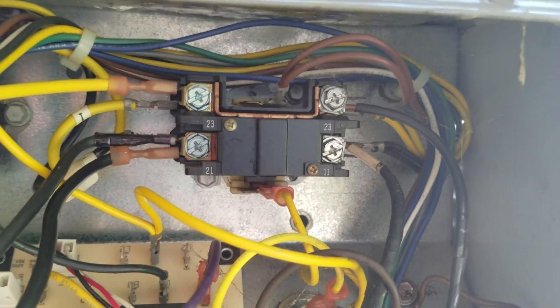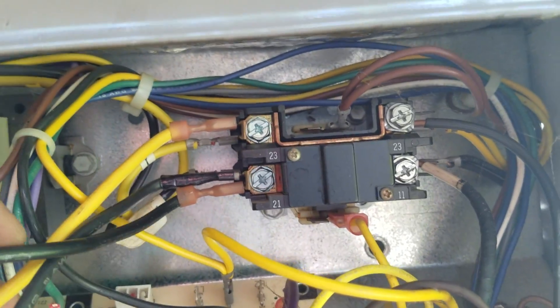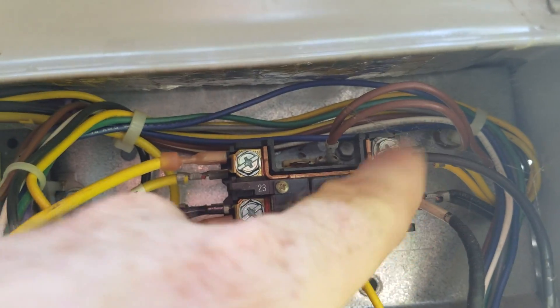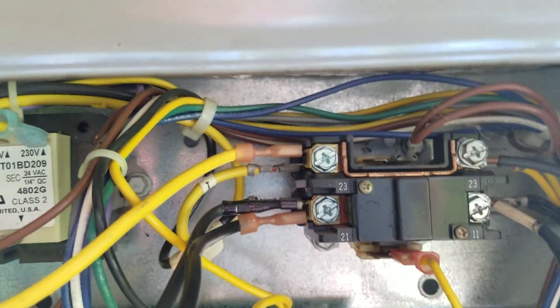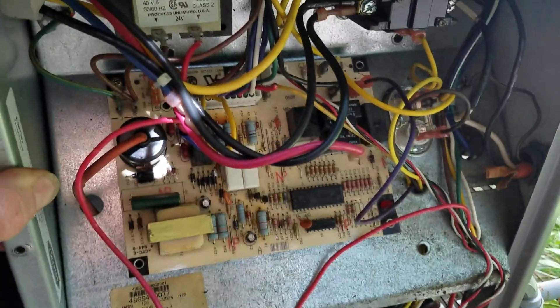This is going to be energized by the thermostat, and it will turn off when the AC turns off. If they want the fan to run all the time you can put it on the other side, but in this particular case because it's 240 volts it will only turn on and off when the AC is called for. Nothing else will function, but that's the only function we need at this particular time.